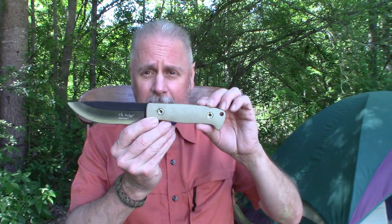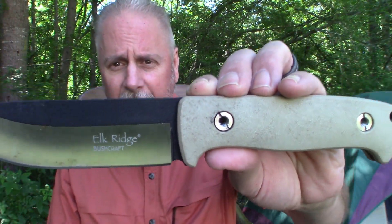I was so impressed with that Bushcraft knife that I wanted a bigger knife I could carry. For a long time I carried it in my pack and used it all the time. Then I decided it would go great on my battle belt — so if you want to see this again, you can look at my battle belt video. This is the knife I keep on the back of that battle belt, and it's the Elk Ridge Bushcraft but the big boy version.